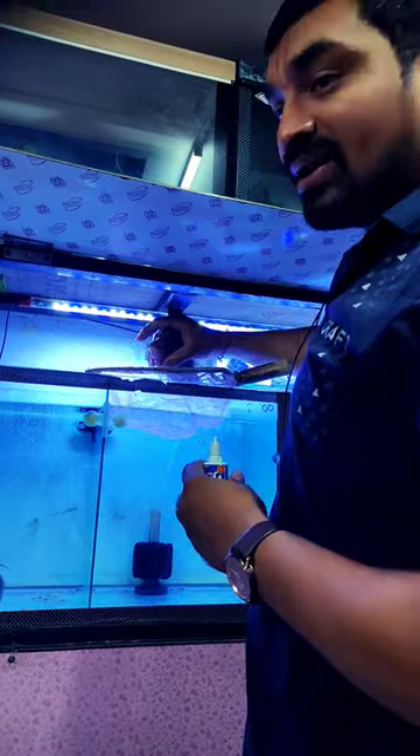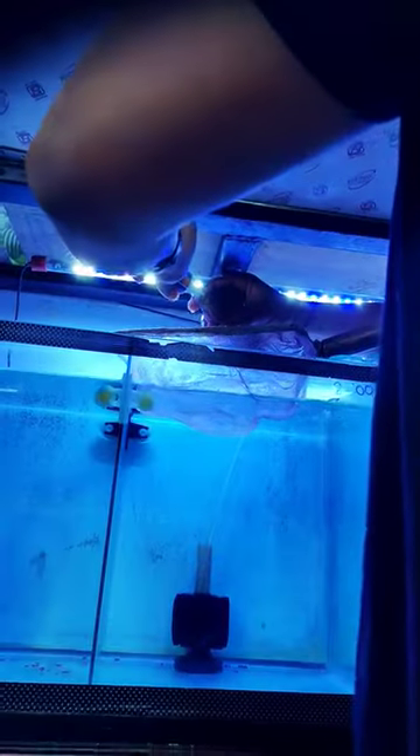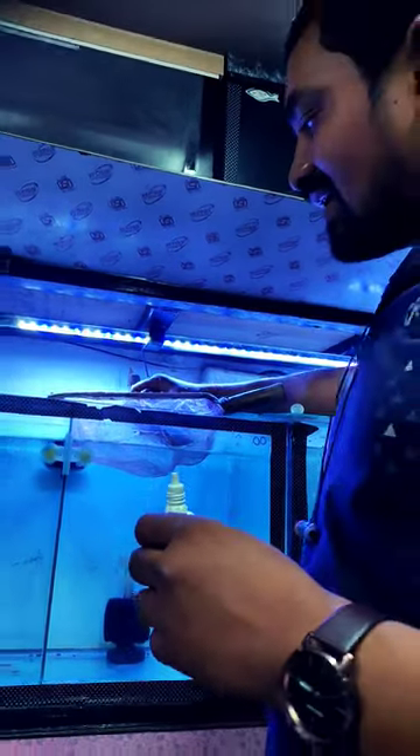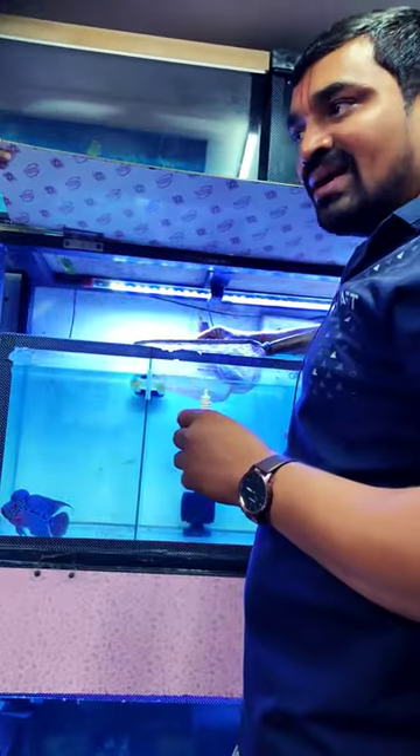They have to open the oxygen. At that time, you have to put 5 drops in the mouth. For 1, 2, 3 or 10 seconds, the fish will remove it. Otherwise, the water will remove it. The medicine will not be affected.